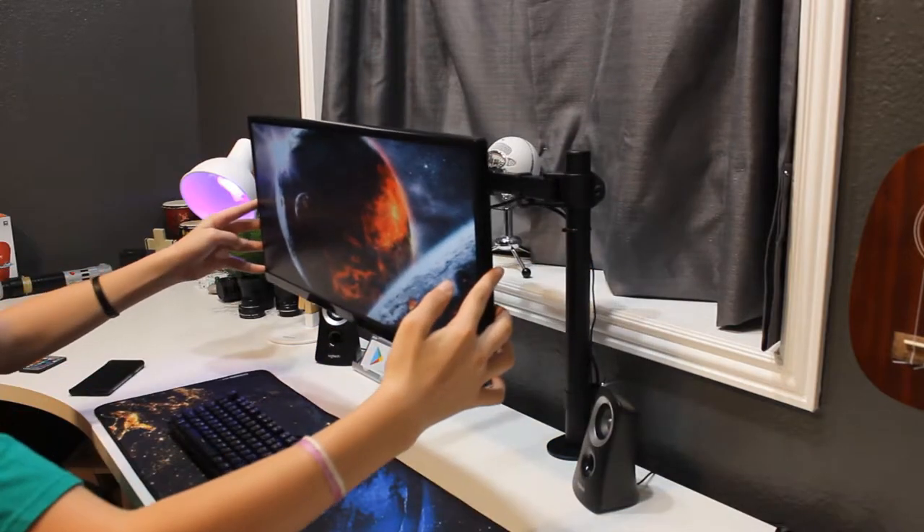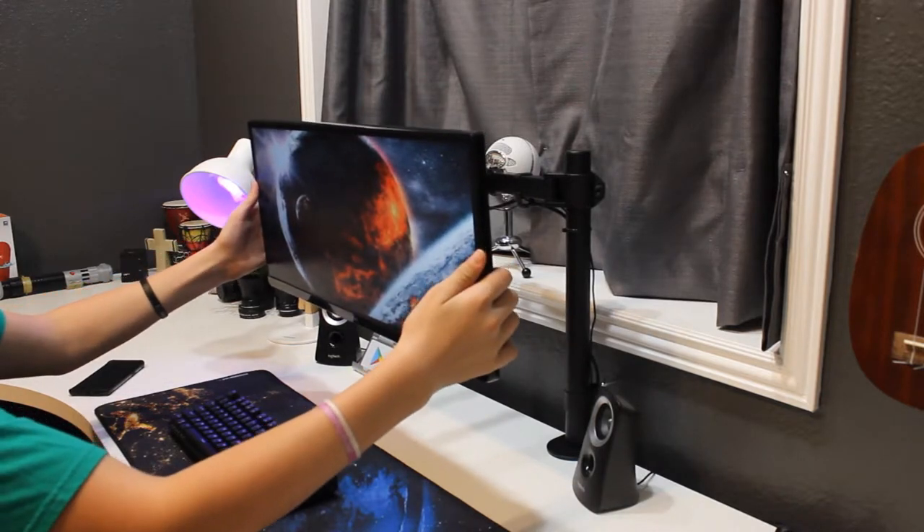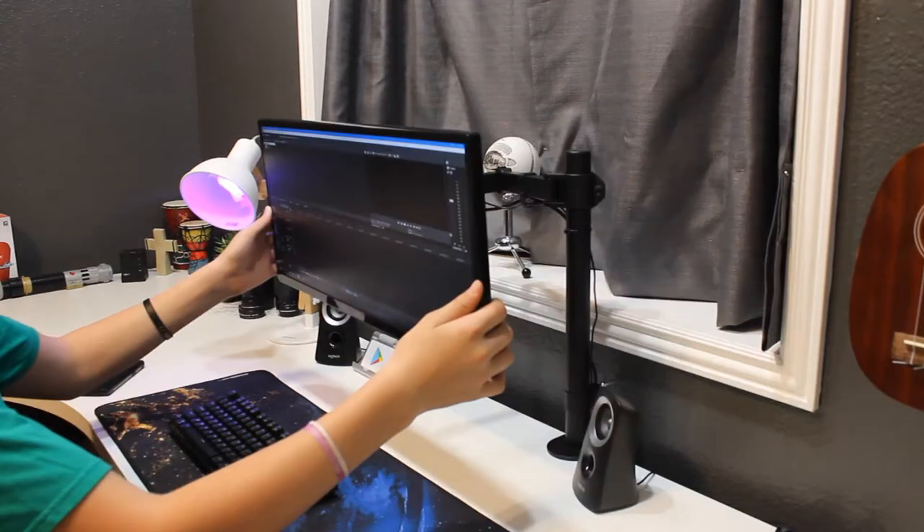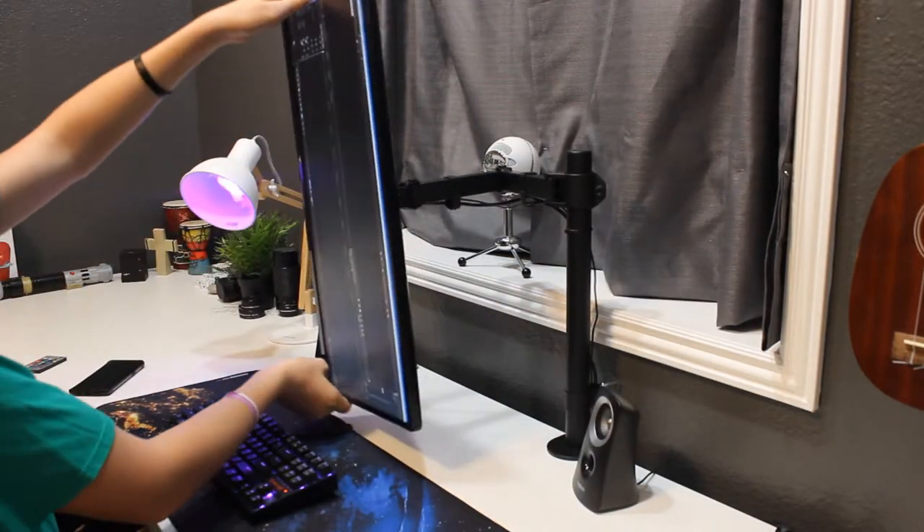It also gives you cable management, which really helps with clutter. You can pull this thing out right in front of your face, pull it out halfway, twist it all the way around, and you can even rotate it vertically 350 degrees.